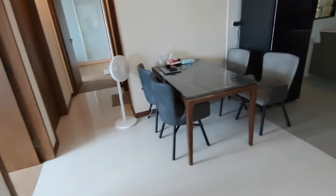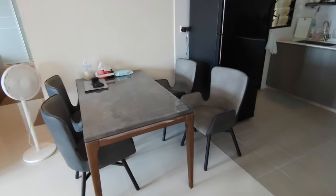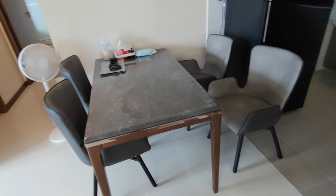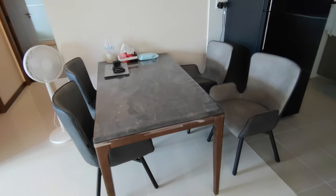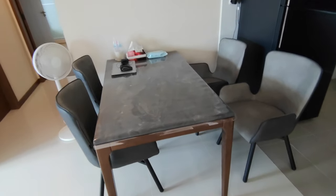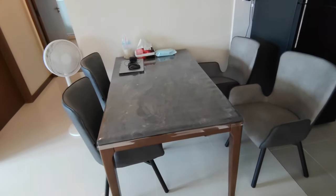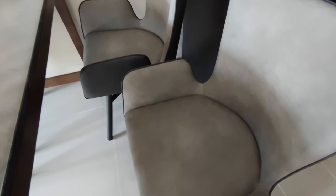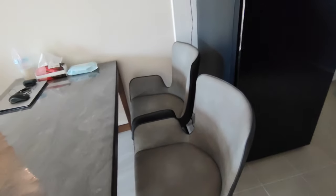Moving on to the dining area. This dining set is from Star Living — a really nice shop for dining furniture with so many tables and chairs to choose from. This set costs about $800 to $900. I chose these chairs from around 10 to 15 options. We like them because they're not fabric but have a side armrest, which is really good for preventing items from falling off the chair.